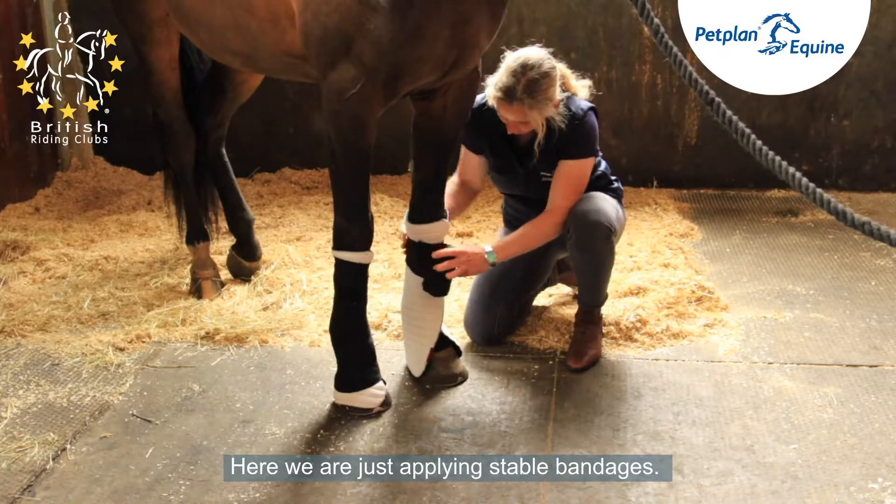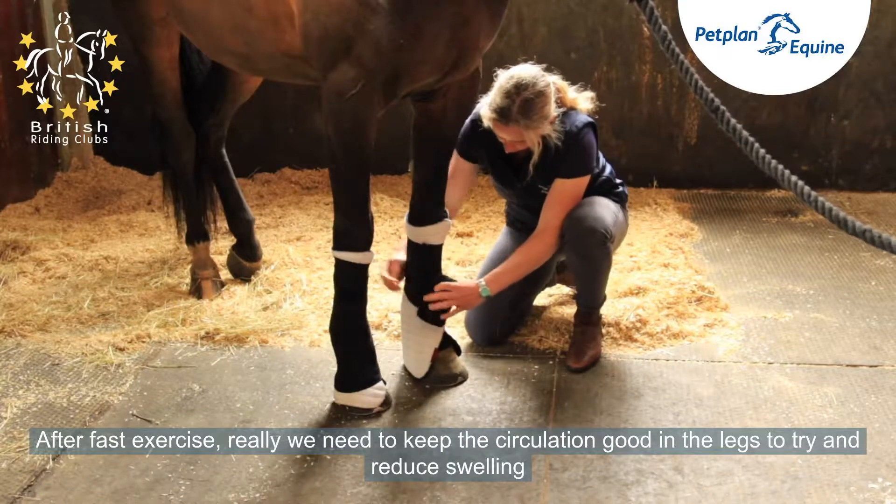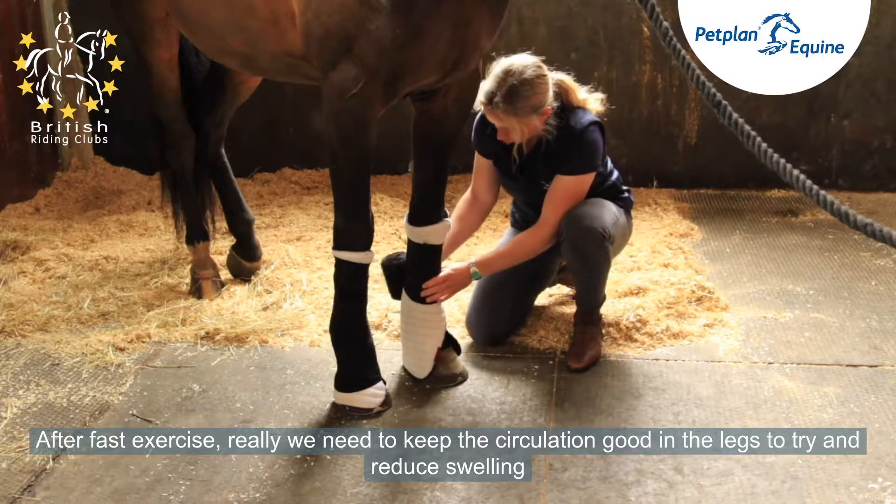Here we're just applying stable bandages after fast exercise. We really need to keep the circulation good in the legs to try and reduce swelling.